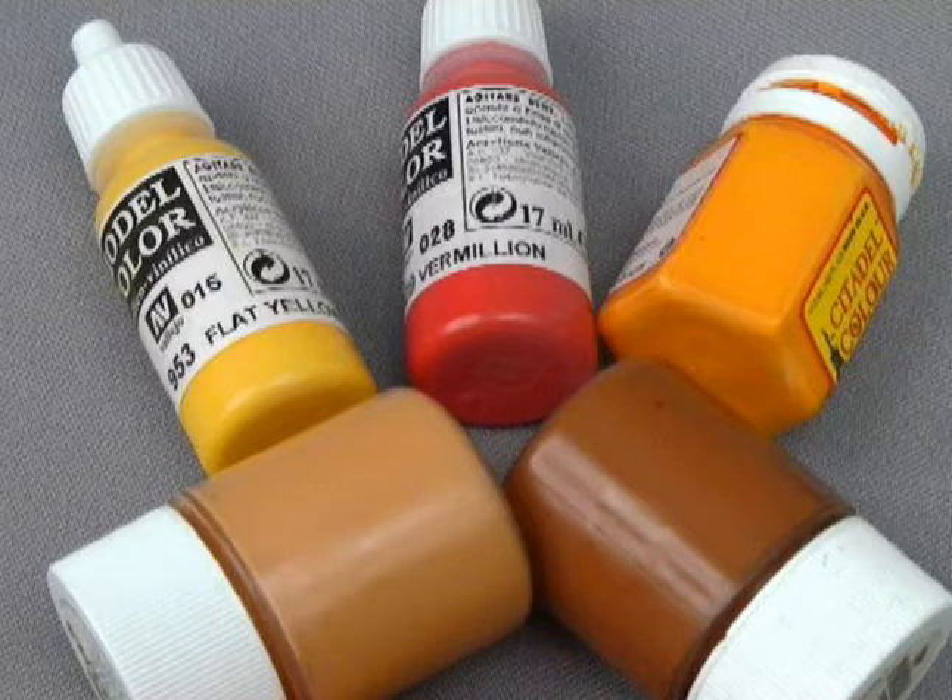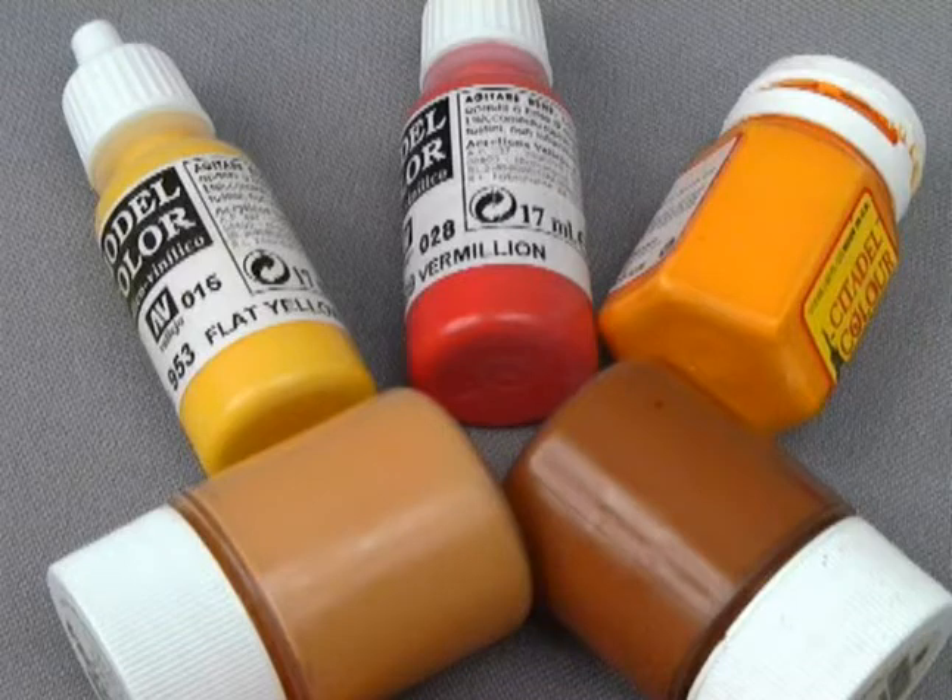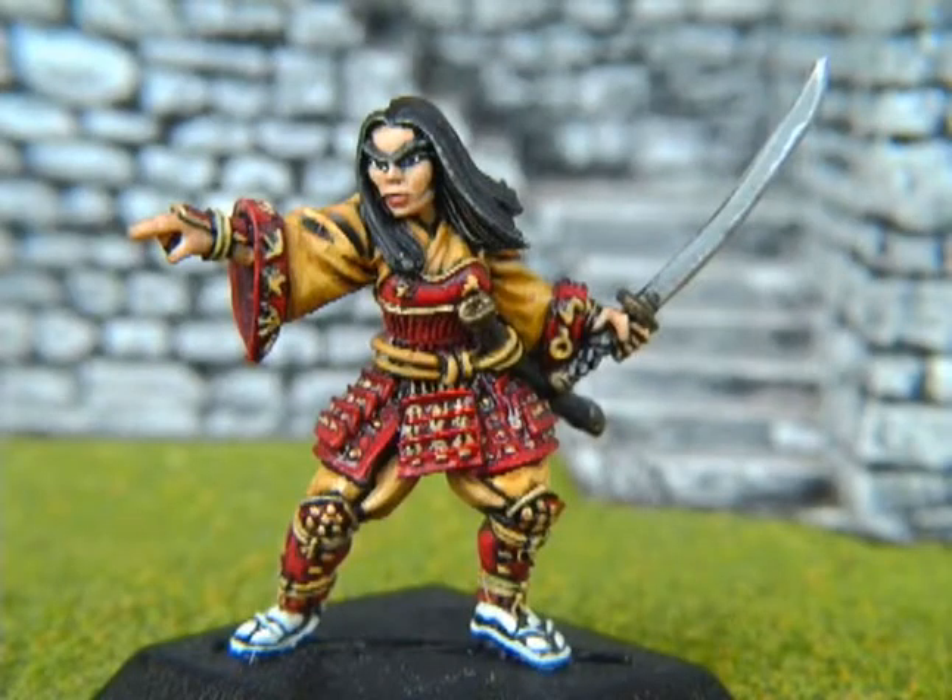The second color guideline is temperature. Some paints look warmer and others look cooler. Warmer paints include reds and yellows, or colors that have lots of red or yellow in them. Warmth or coolness does not have to do with how dark or light a color is, but with a specific color shading.